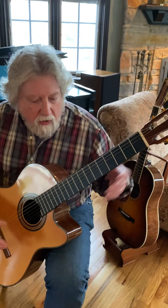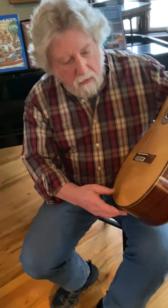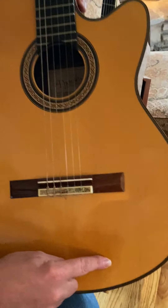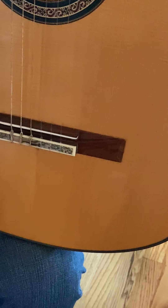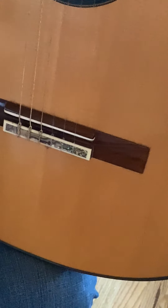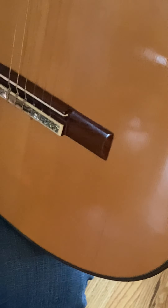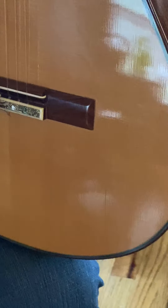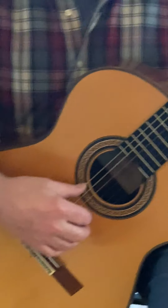This particular one was apparently built for Badia Saad. But if you look closely, there was a crack that developed in it before they even sold it. Badia Saad is an artist out of South America — Argentina, I think, though I'm not positive. She's a very popular artist down there. She liked the guitar, but they didn't want to sell it with the crack in it, so they made her a new one.